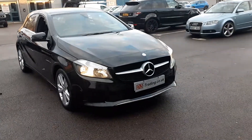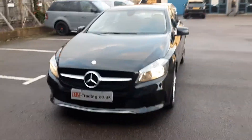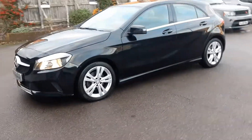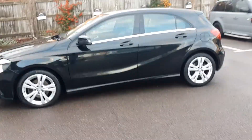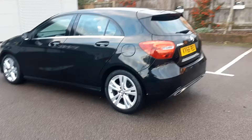Welcome to this video of the Mercedes A180. This is the 1.6 petrol. It's an automatic. This is a 66 reg, so it's a September 2016.